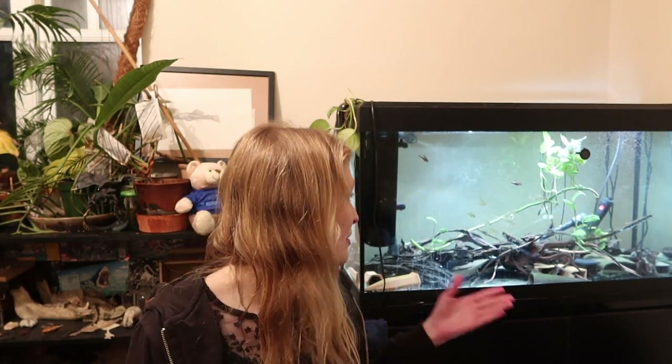Hi everyone, my name is Rebecca. I'm a fish biologist, ichthyologist, and also a PhD student. I specialise in and study the evolution of loricariid catfishes. Today I'm going to talk about some new inhabitants I got for this tank here. I'm going to go through the biology, the ecology, and the husbandry of Xenomystus nigri, which is the African knife fish.